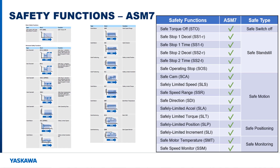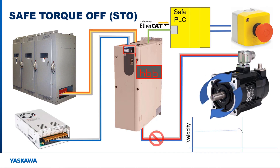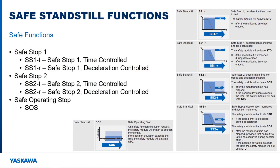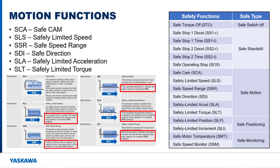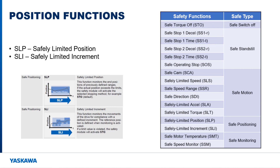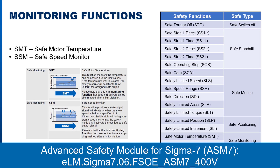Many different safety functions are available on the ASM7 option card for different machine safety needs. The Safe Torque Off function is available so that the safety card can disconnect the motor from being controlled by the amplifier. Safe standstill functions are used to monitor the motor as it is brought to a stop and while it is stopped. Safe motion functions are used to monitor motor speed, direction, acceleration, and torque. If any of those conditions are violated, safe standstill functions are triggered, except for Safe CAM which sets a safety output. Safe position functions monitor the position of the motor and trigger safe standstill functions when the position conditions are violated. Safe monitoring functions are available for setting outputs when entering an unsafe state. More information about the ASM7 option card can be found in a separate video on Yaskawa's website or YouTube channel.